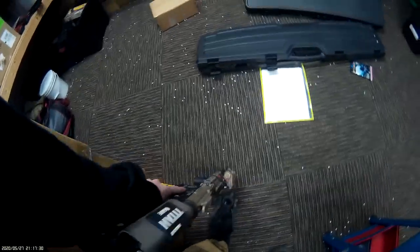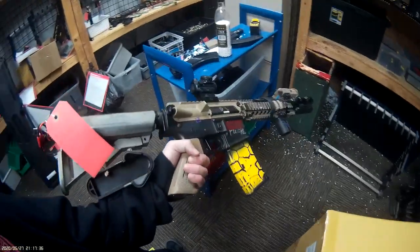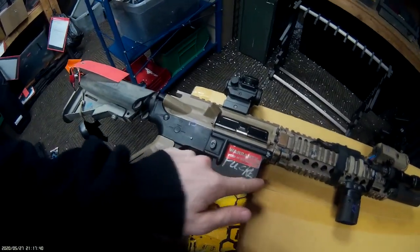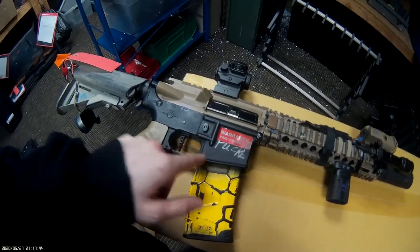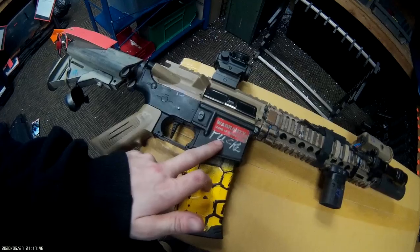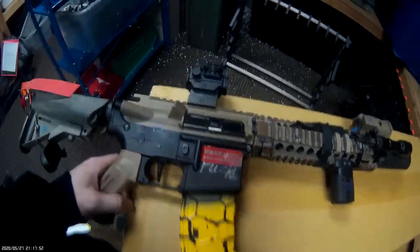So that's what we've got going on in this build. This warranty sticker on the back of the tech room receiver basically says 'get f***ed,' so I just covered it up. That's it for the guns.